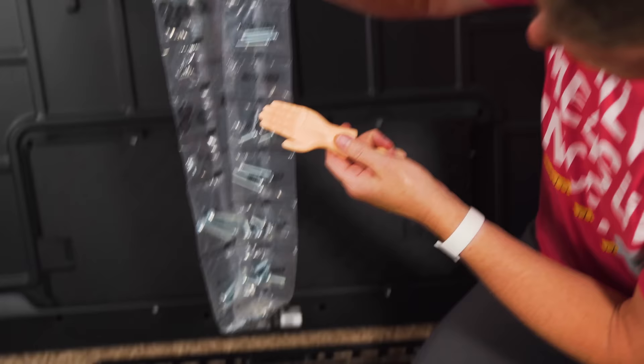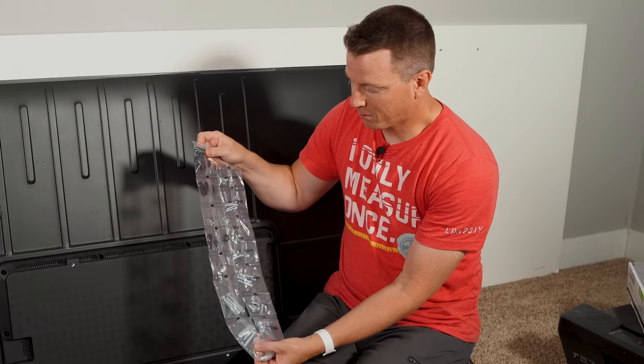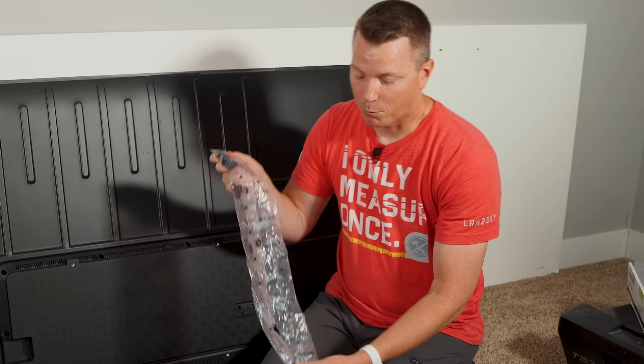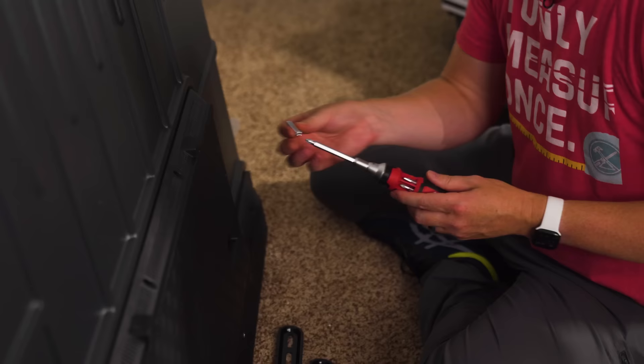You're always going to have a huge bag of screws, washers, spacers, and all kinds of hardware — this is just to make sure you get the exact right fit for your TV. You will not use 90 to 99% of this stuff. I've already selected out the ones I need. One of the most important things is that we don't use the wrong screws to mount the bracket to the TV.